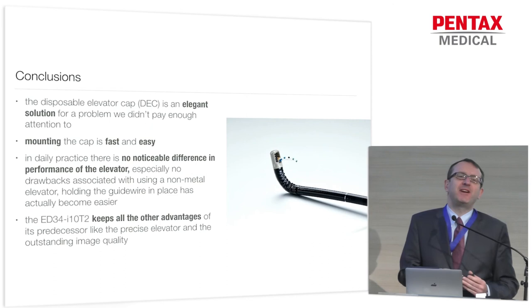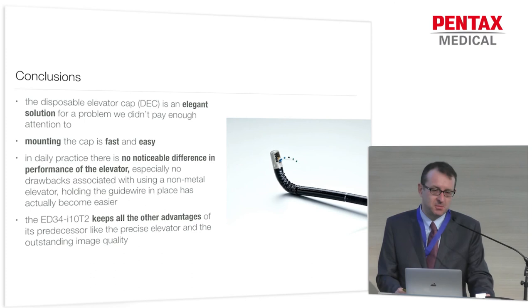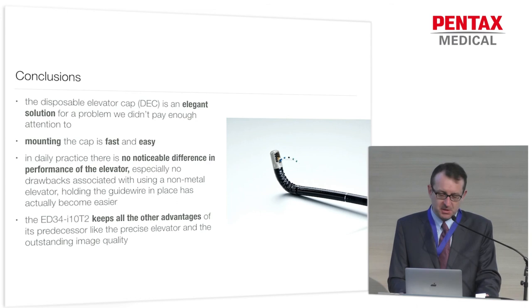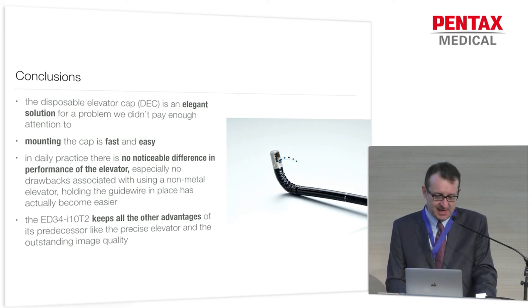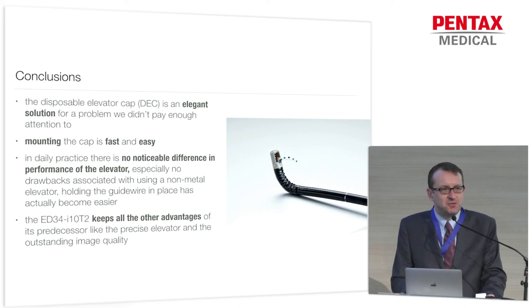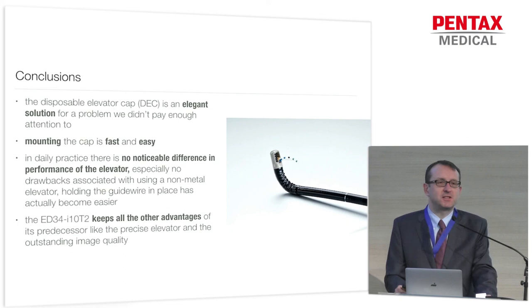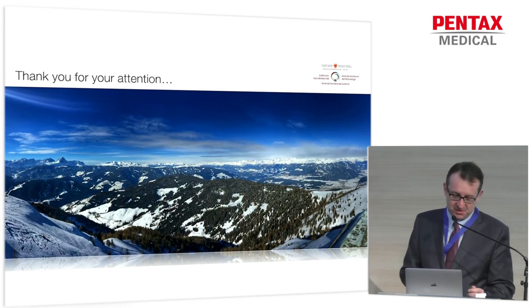Coming to my conclusions: the disposable elevator is an elegant solution for a problem we probably haven't been aware enough of. We've heard about infection situations for many years, but now, thanks to data from the US and the Netherlands, it has become obvious that we have to change not only our daily practice but also instrument design. As I've showed you, mounting the cap is fast and easy — it literally takes a second and is basically fail-proof. In daily practice, you don't pay any price for this improved disinfection control: no disadvantages from the removable elevator cap, no reduced performance, especially when dealing with very stiff accessories. On the positive side, the instrument keeps all the advantages like high image resolution and allows you to perform good ERCP.